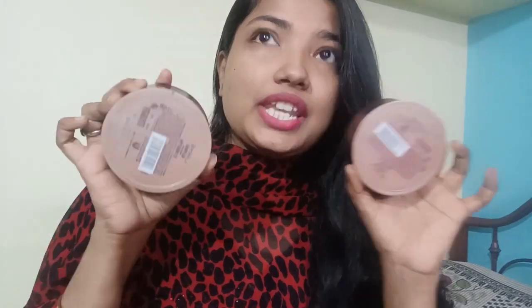I will tell you about the shade guide and I will tell you about the skin tone. I have both shades in the range of Lakmi. I have a warm pink and a rose pink. Both shades have different shades, so I will tell you about both.